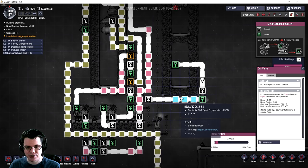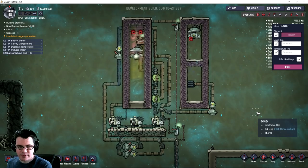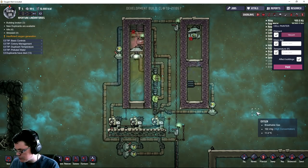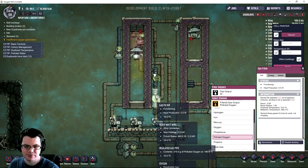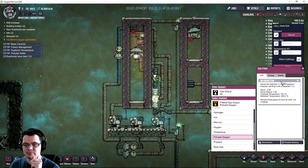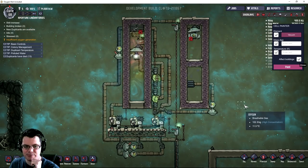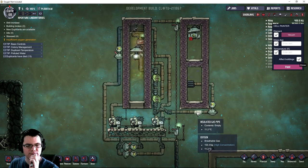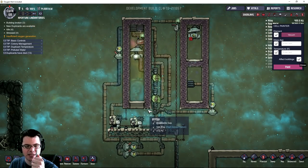You can see just how much oxygen is starting to build up in this pipe - quite a bit. This system right now is running between 600 and 720 watts depending on when this filter is running. That's a doable number - less than two duplicants running on a hamster wheel, or basically one hydrogen generator. You can maintain that for sure.